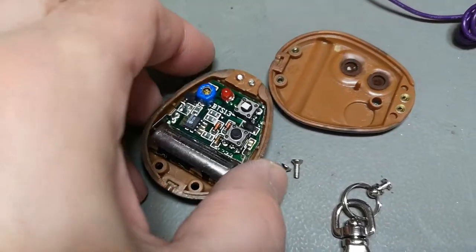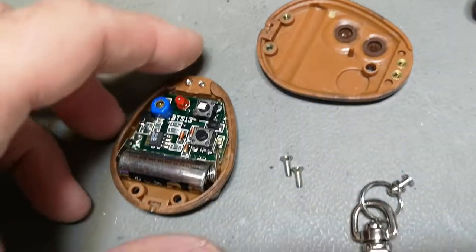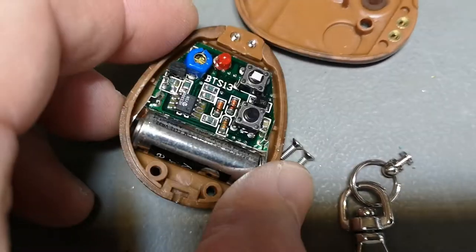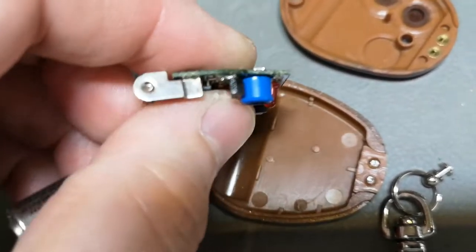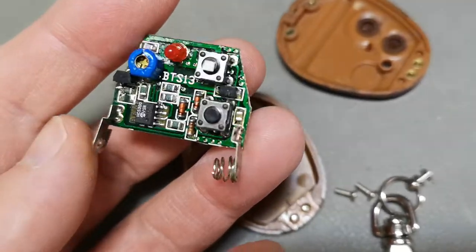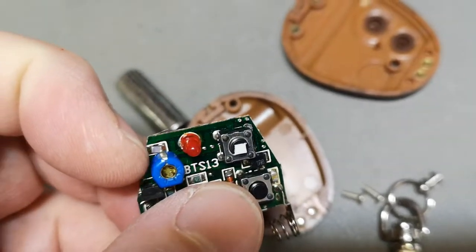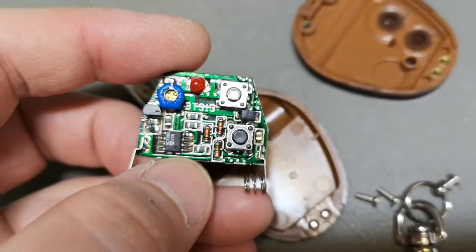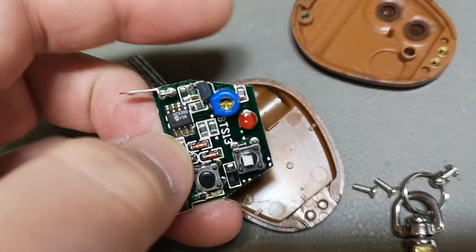Inside the remote there are four screws to open it, with really nice brass inserts for the threads. There's even power left in the battery, which is pretty cool. Up here this tiny little loop is the loop antenna, and this is the trimmer capacitor to get it into resonance. And this chip is doing the transmission, encoding, or the intelligent microcontroller things.